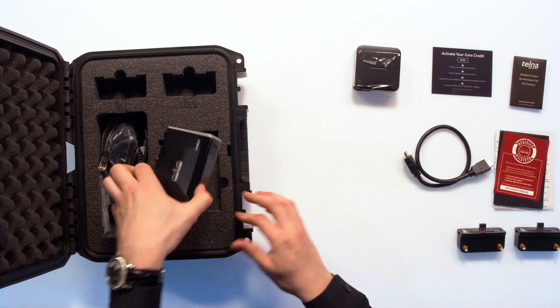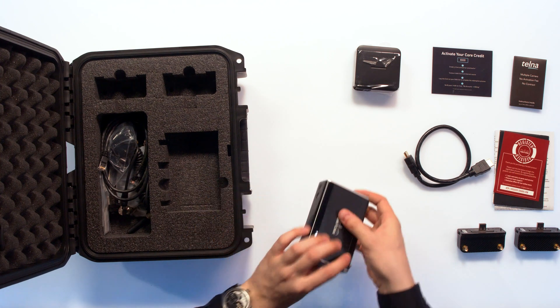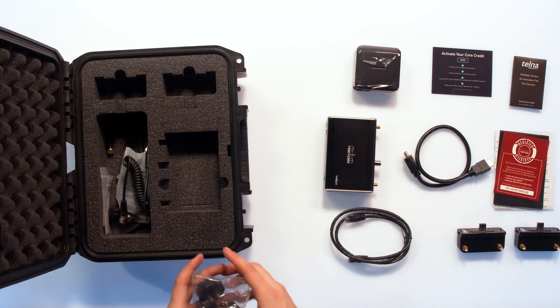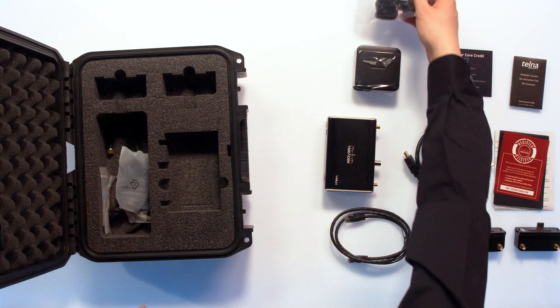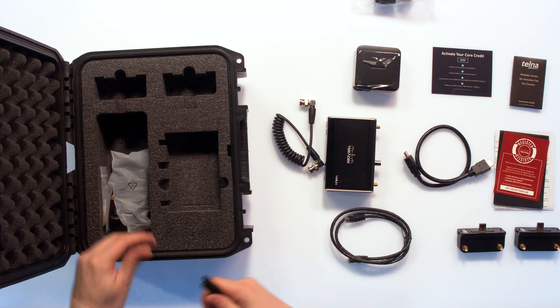Over here is the actual VidU — it's a little bit bigger than the old one, and it's finished very well. Also in here are some Ethernet cables, some international plugs for the brick charger, a little SDI spring cable, and a bunch of antennas.